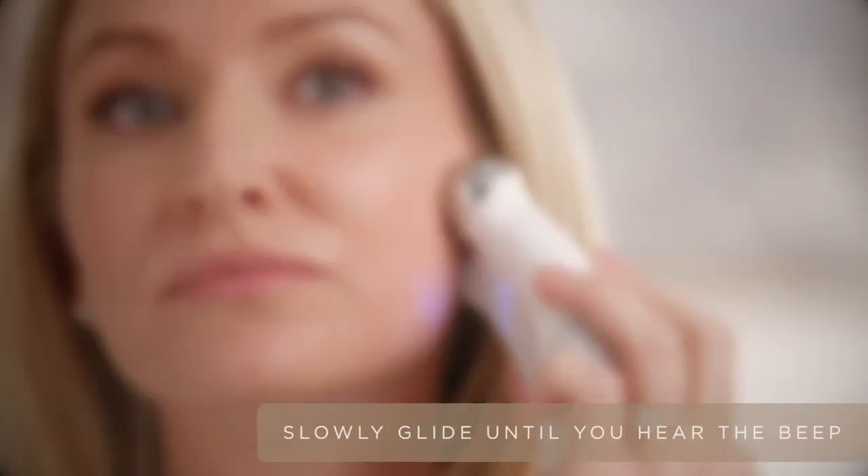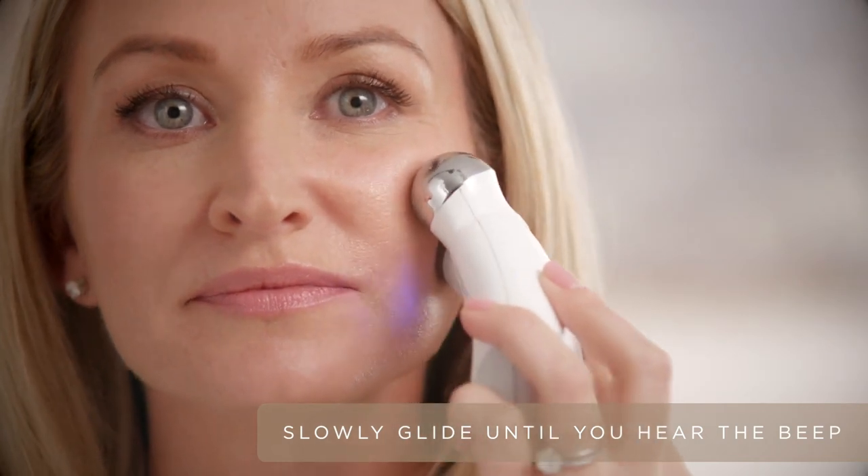Now apply more gel to the cheek area. Starting on the nasolabial fold, slowly glide to the lobe of the ear. Taking a step up, slowly glide towards the middle of the ear. And then one more, skirting that orbital rim up to the top of the ear.